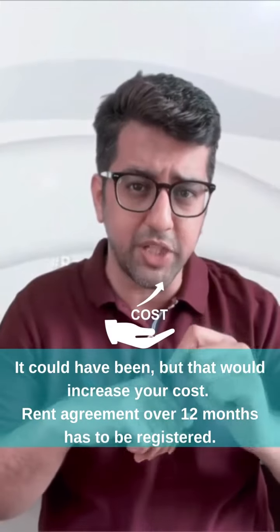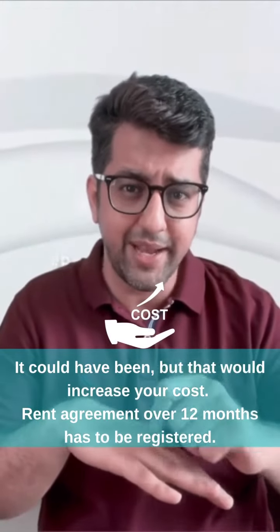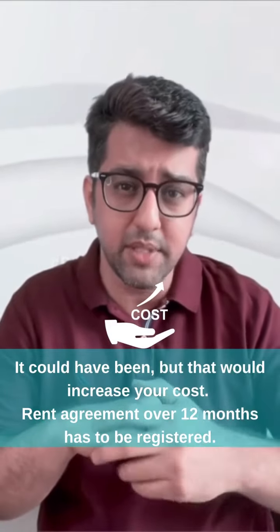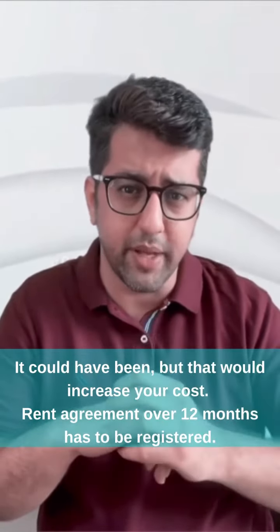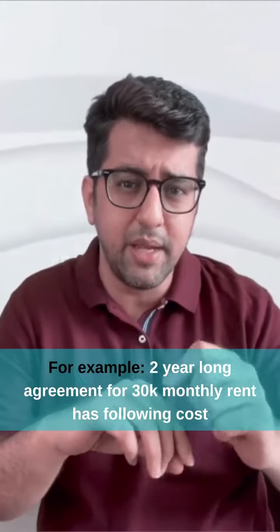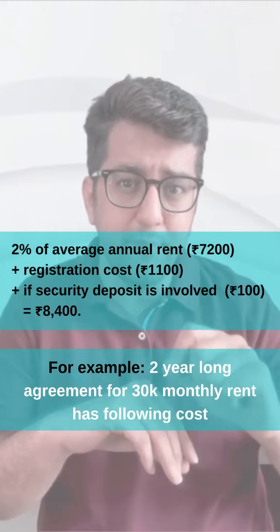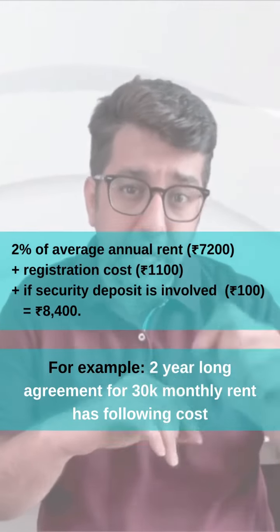Congratulations, and a very good question. The rent agreement is done for 11 months so that it doesn't have extra cost. If you have to sign for 12 months, you have to register it. For example, if you have made a 2-year agreement in Delhi and your monthly rent is ₹30,000, then your stamp duty plus registration cost will be ₹8,400.